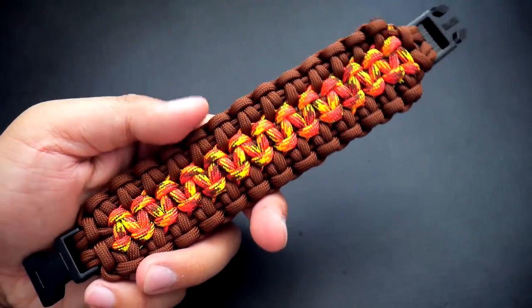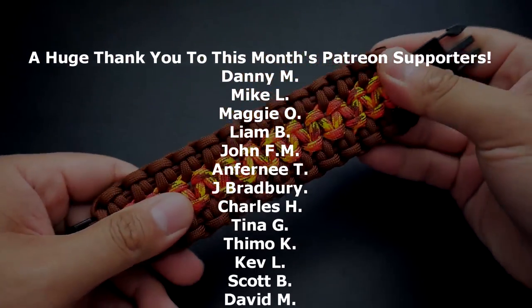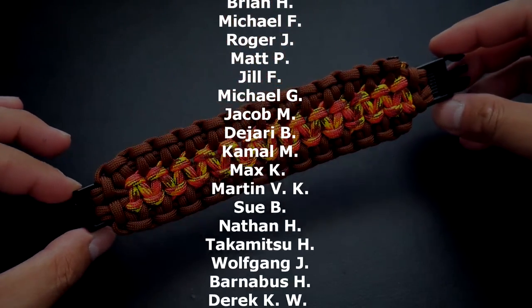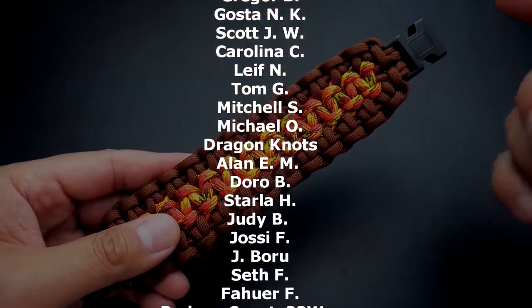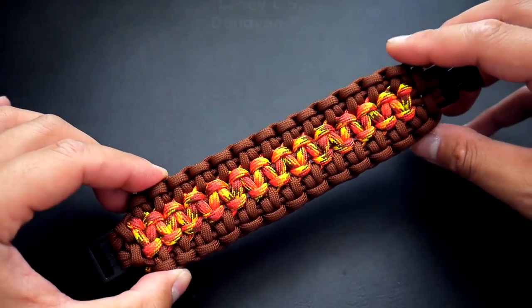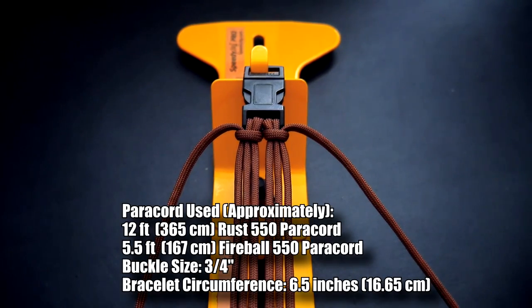If you're looking for where to get paracord and all the stuff I use in the video, check out those affiliate links down below. And as always, a huge thank you to my Patreon supporters — if you want access to the exclusive monthly giveaway and exclusive tutorials, check out the information in the video description as well as down below. Alright, let's get into the tutorial.